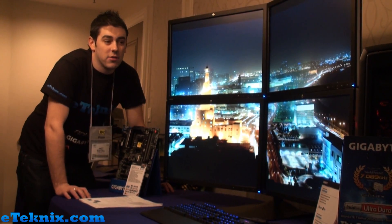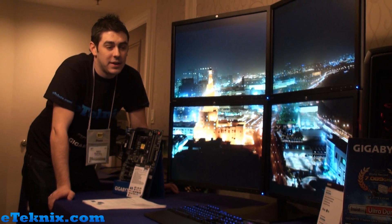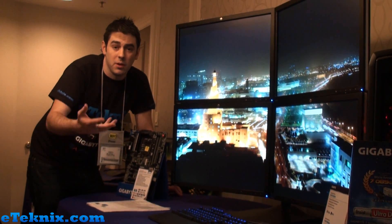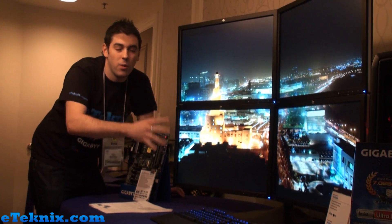Hello everyone, I'm Andy Ruffell from E-Technics.com and we're here at the Gigabyte suite at CES 2013. Normally we'd be checking through graphics, peripherals, motherboards, among some of the other things, but something's kind of caught our eye here.